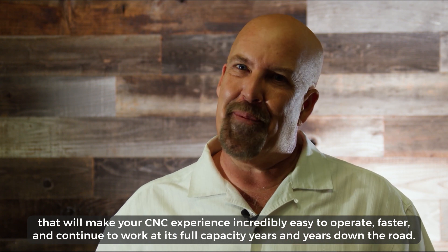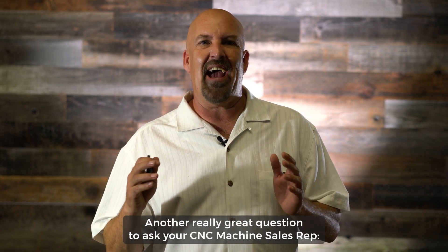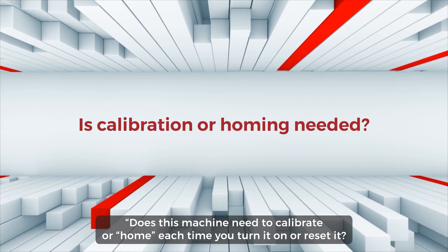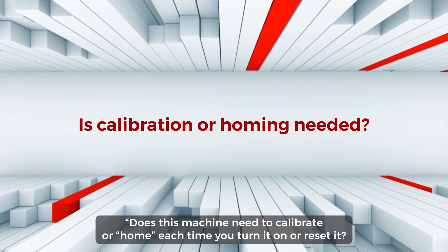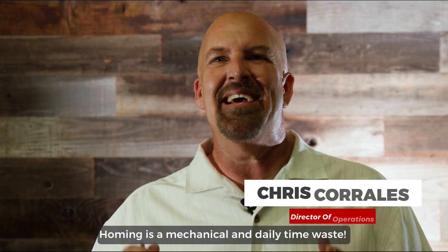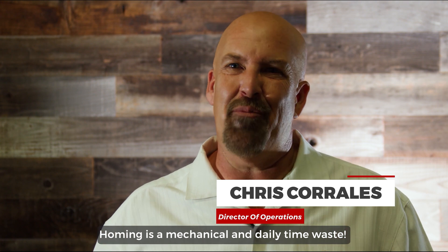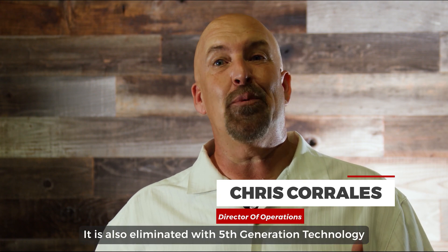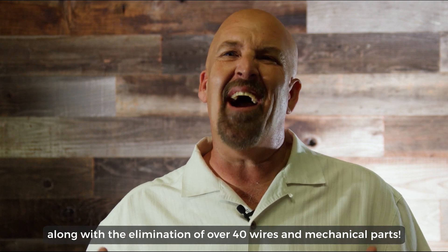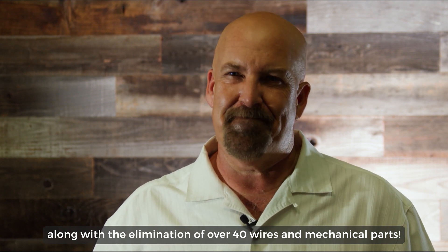Another really great question to ask your CNC machine sales rep: does this machine need to calibrate or home each time you turn it on or reset it? Homing is a mechanical and daily time waste. It is also eliminated with fifth-generation technology, along with the elimination of over 40 to 50 wires and mechanical parts. Fifth generation really is simpler.